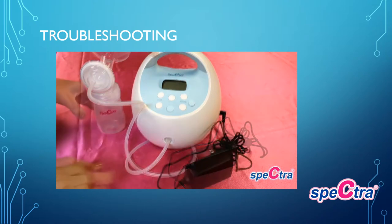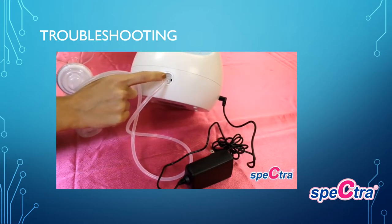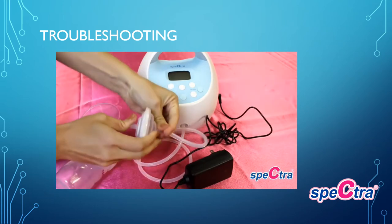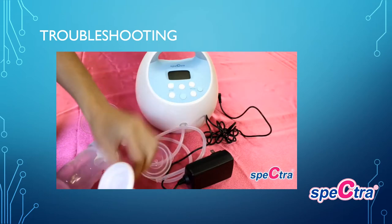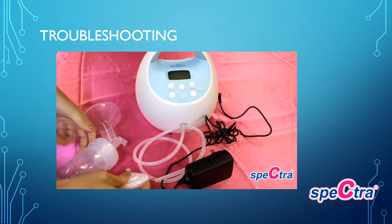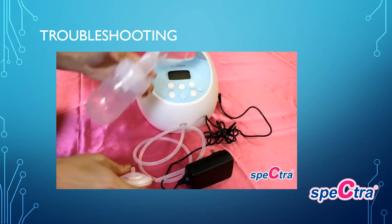If your pump turns on but has no suction, make sure your tubes are completely attached onto the ports. For single pumping, ensure the air cap is completely covering the second hole; for double pumping, both tubes must be securely pressed onto the ports. Make sure your backflow protector is assembled correctly — check that there are no tears in the valve membrane, the valve is pressed over the smaller casing creating a tight seal, and both casings are pressed firmly together. Make sure your valves are properly placed on the bottom of the flange, as this creates the suction.